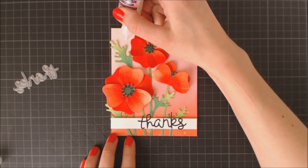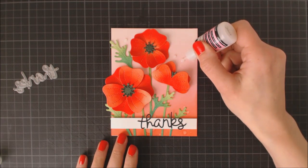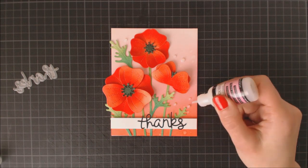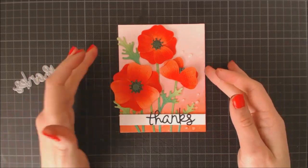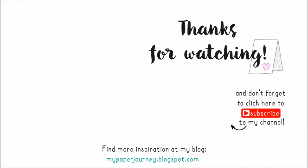To finish this off, I'm going to take my glossy accents bottle and apply some droplets here and there to add a bit of shine to the card. And that's going to complete our card for today. The supplies I used are listed in the link below the video. I hope you guys enjoyed it, and if you did, here I have two more videos that you may like. Thank you so much for watching and have a nice day!